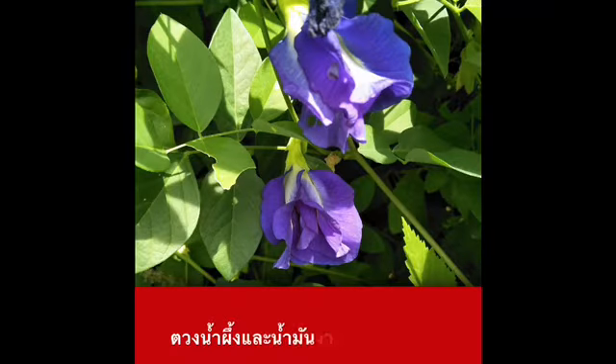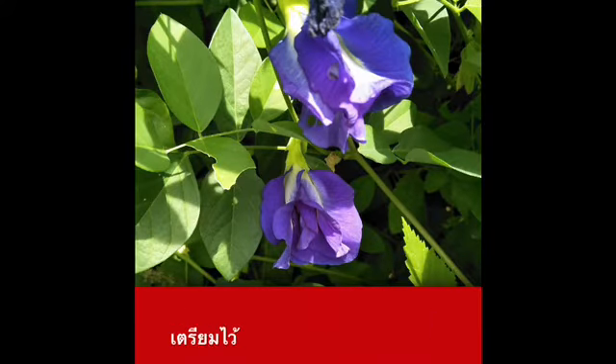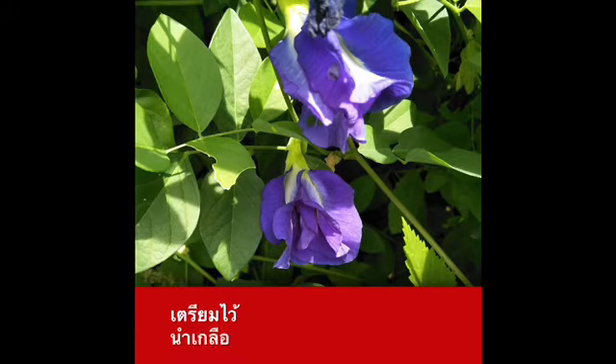ใช้น้ำอุ่นค่อนข้างร้อน ตวงน้ำ แล้วก็ TN70 เป็นหัวเชื้อแชมพูนะคะ